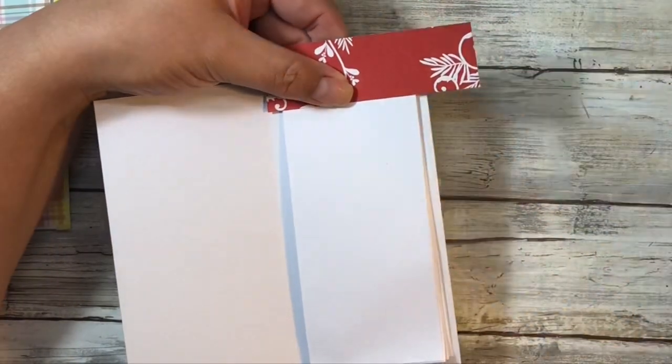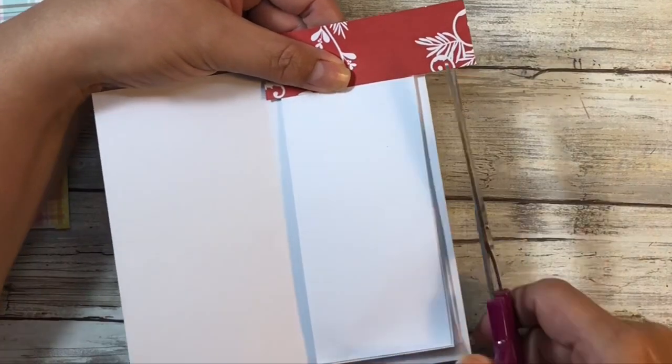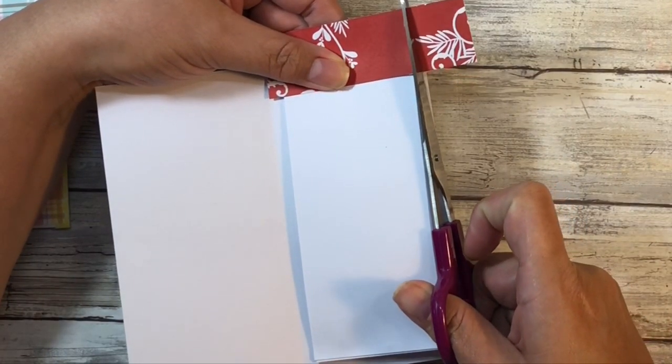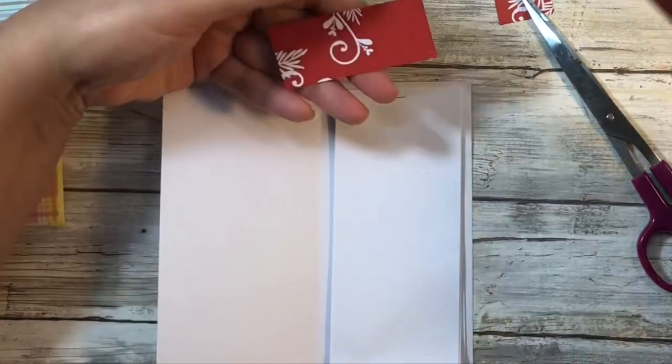I just want the cover piece to be a little bit shorter than the actual notebook because I don't want you to see it when you open the notebook.